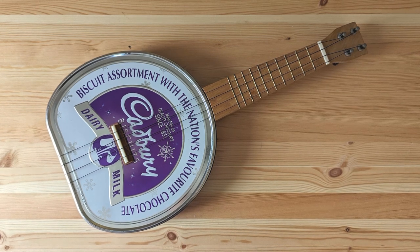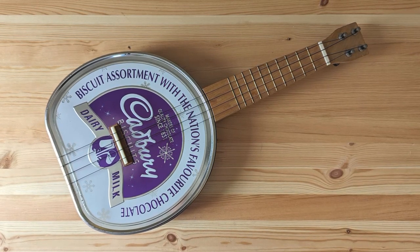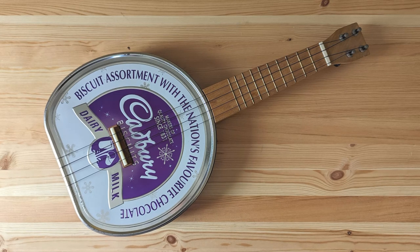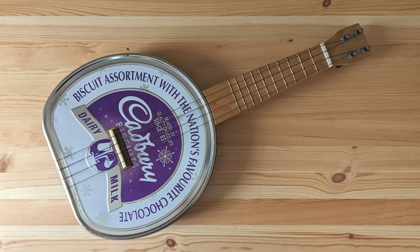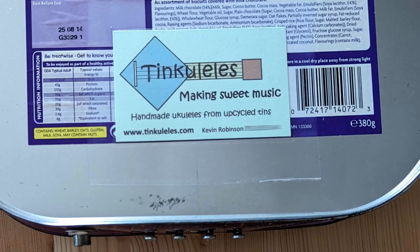In today's video I'm taking a look at this unusual electroacoustic ukulele made out of a biscuit tin. It was made about 10 years ago here in the UK by Kevin Robinson, who uses the brand name Tin-kuleles Making Sweet Music.